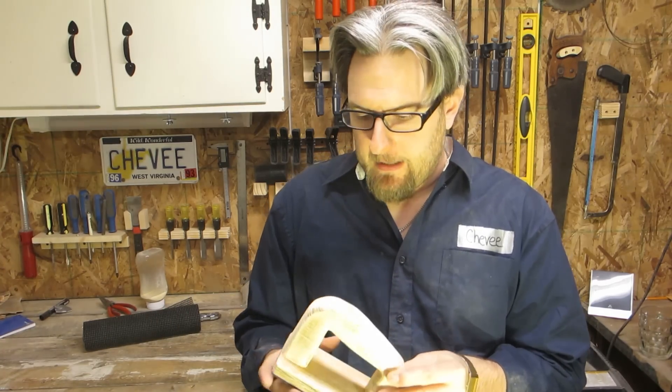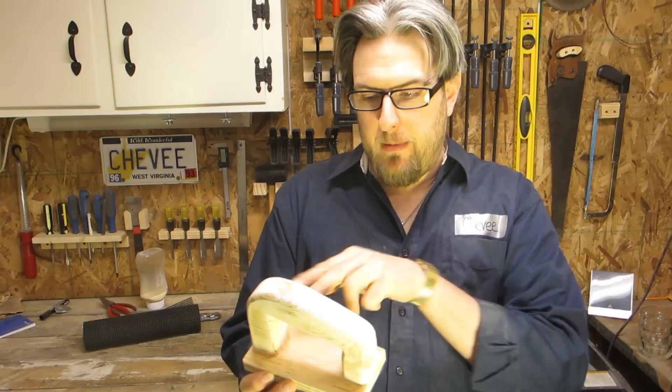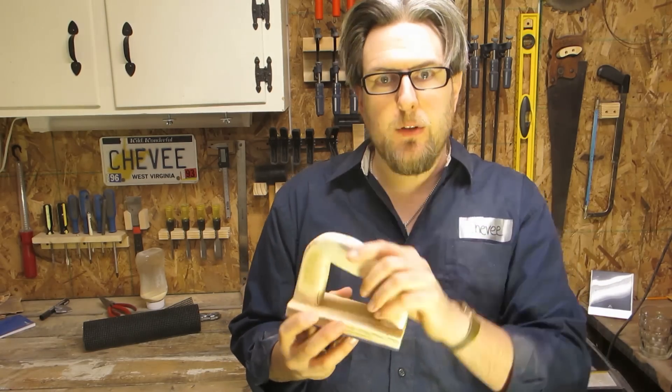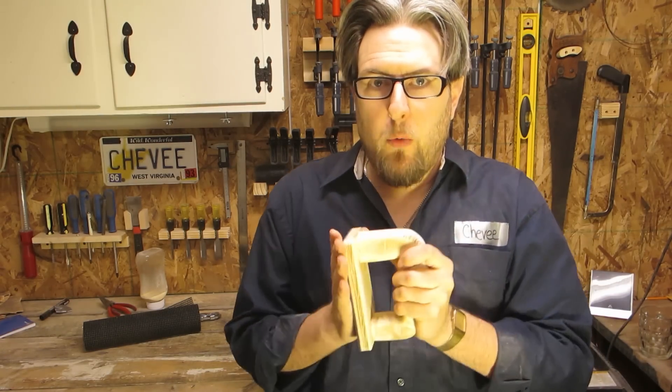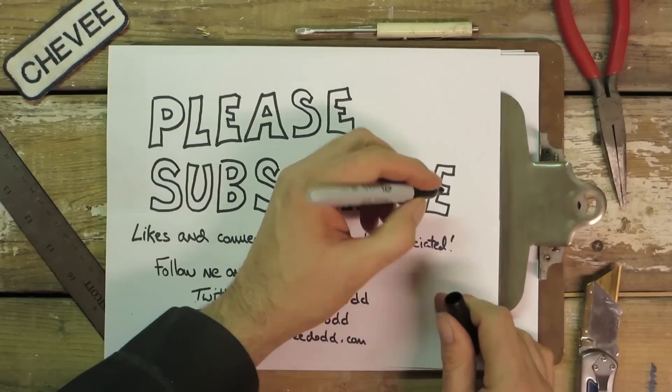So super simple project to make. You could make this handle just a square. You could even do it in three pieces — just cut a couple of blocks and a straight across piece. You don't have to do it the way I did it here, but you should always, always, always be safe. Use a push block when required. If you have any questions, please leave those in the comments below and I will address them. Let me know if you want to do more shop videos or more build videos — I'm up for either. We're going to build this channel together.